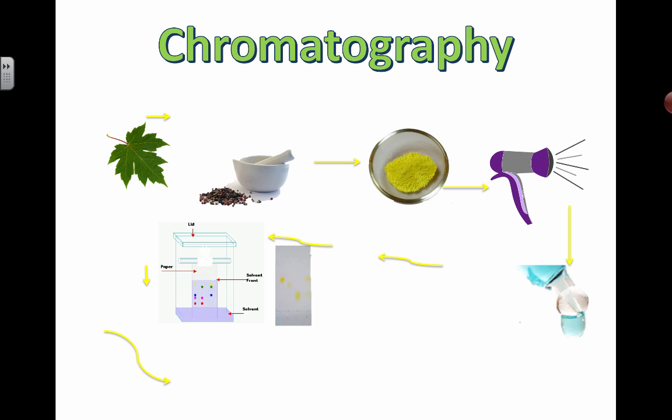One thing we can do with plants is we can actually try to extract the photosynthetic pigments that are in there. You might be thinking chlorophyll is the main one, but actually there's a bunch of different types. There are actually two different forms of chlorophyll, and there are other things like carotene and xanthophyll, depending on the type of plant you're looking at. One way to extract these and figure out what's in there is using a technique called chromatography.